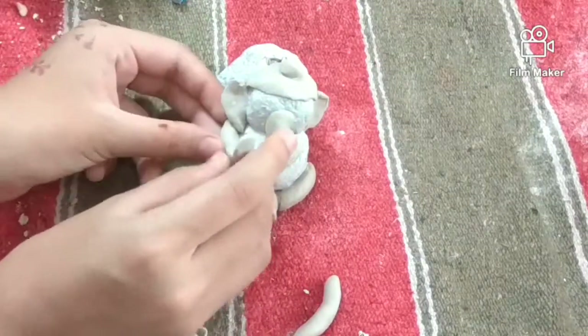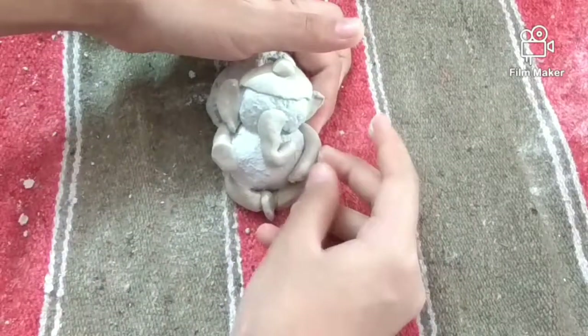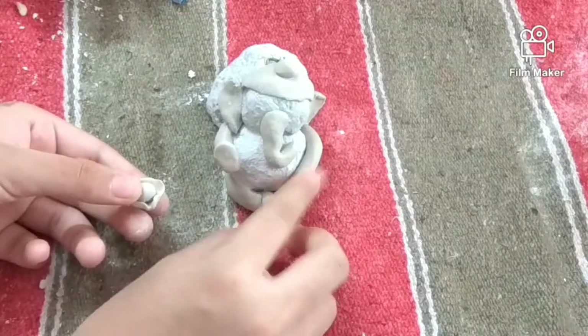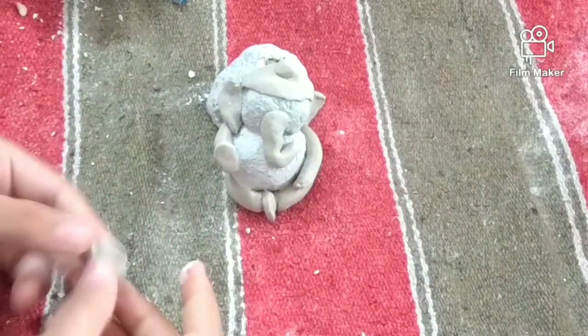On one hand I am showing him giving ashirvad, and on the other there is a thali in which there is a ladoo kept. You can change the design of the hands and legs — it's up to your wish.